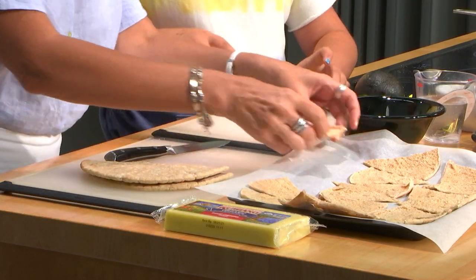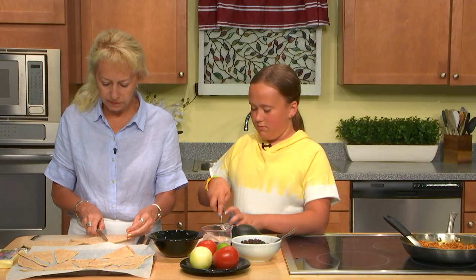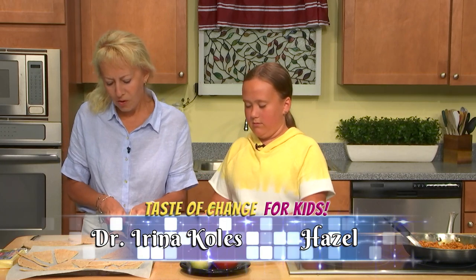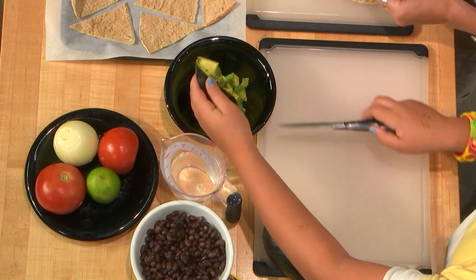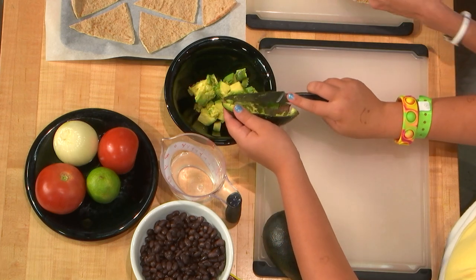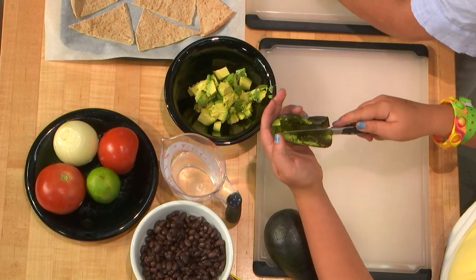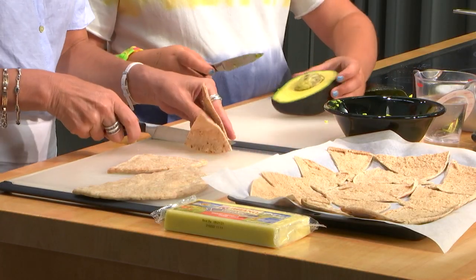So eat avocado, take it for lunch. It's very good and fulfilling and you'll have more energy for studying, because kids need lots of energy for studying nowadays. Do you have any activities after studying? I do soccer and dance. Oh, lovely. Soccer and dance, wow. This is a great way to cut avocado — you cut it like this and it's easier to smash when it's in cubes. It's wonderful. I'm learning a lot from Hazel today.